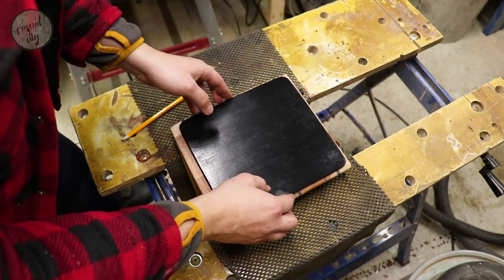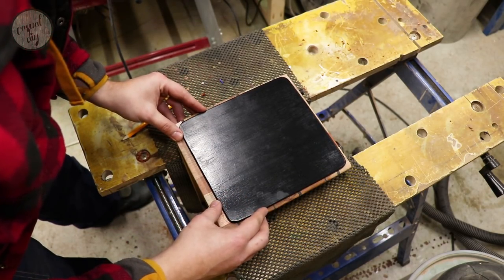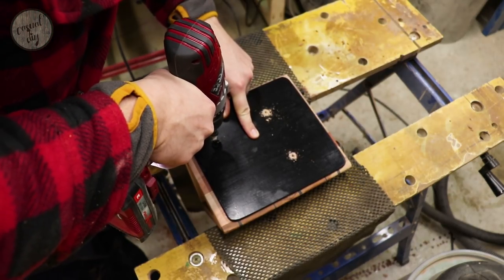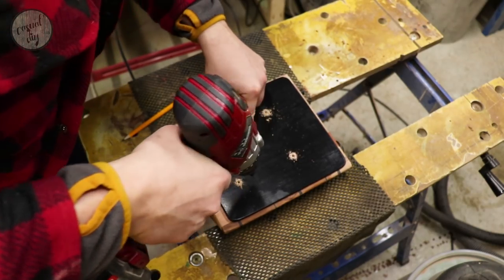Now it's time to attach the base. I'm using screws to attach it because if anything ever goes wrong with the LEDs, I'll still have access to sort out the issue.